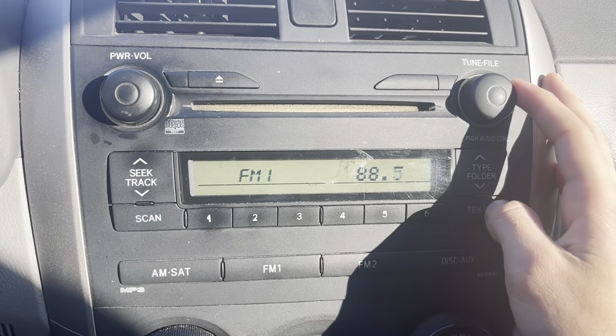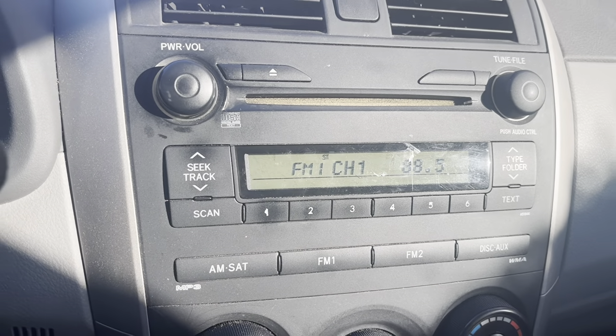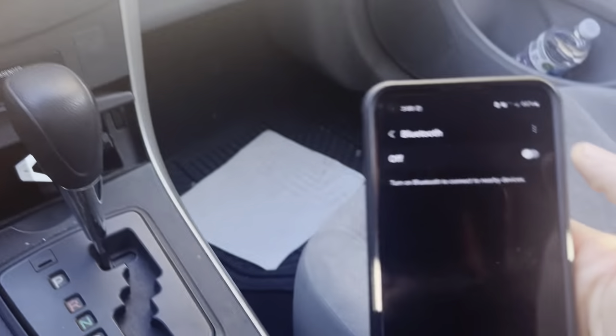Then it'll give a radio station number that you can choose, and it connects to your radio. So let's go — 88.5. So then we go to 88.5 on the radio, and I'll save that usually on number one.